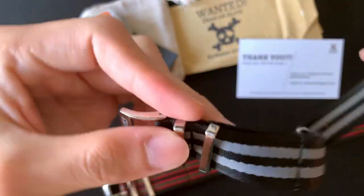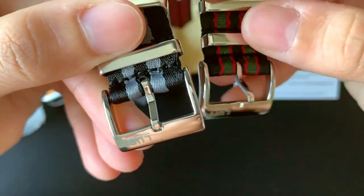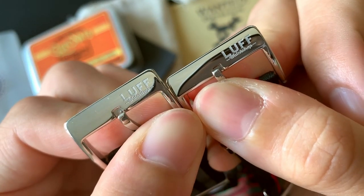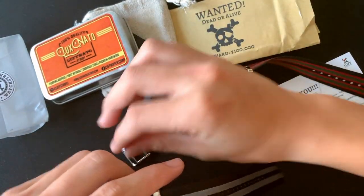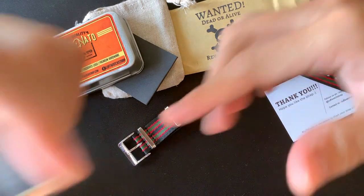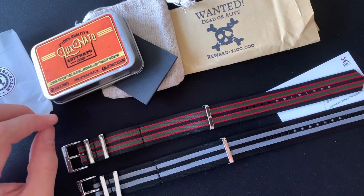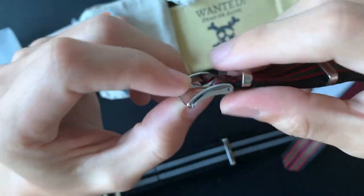They have engraved logos on the buckle on both sides. Let's take a look — nicely done, 'Love Board Strap.' And don't miss this: there's a little tiny skull over here, same as the one on the packaging. Really nice touch.